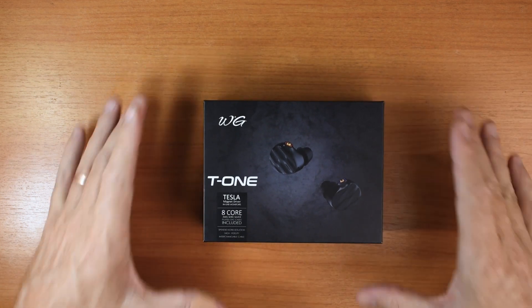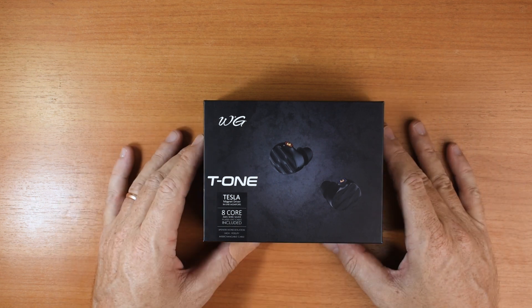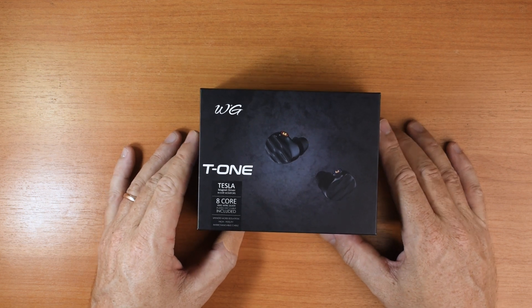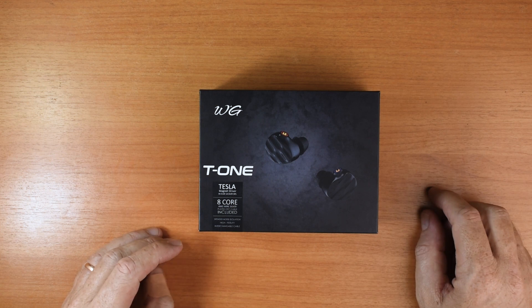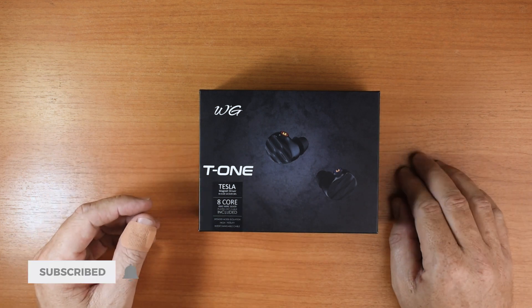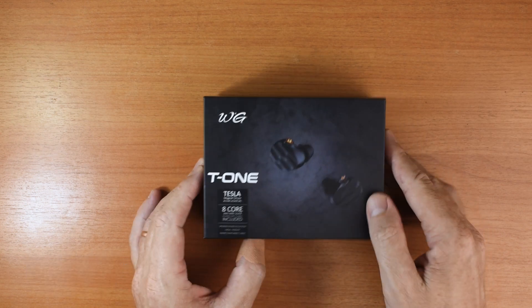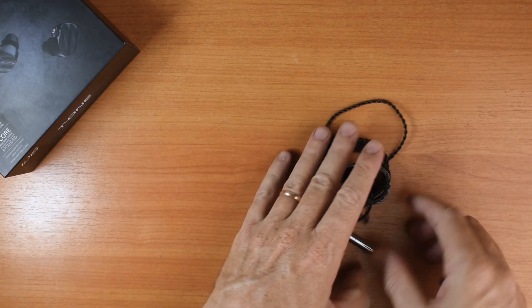This is not an unboxing, I'm just showing you the box. I didn't record an unboxing because I wasn't actually planning to make a video for these, but due to popular demand — this is what the subscribers demanded for the next video — and this is what you got. Pretty nice little box there. Ta-da, there they are.